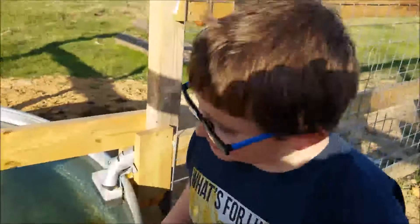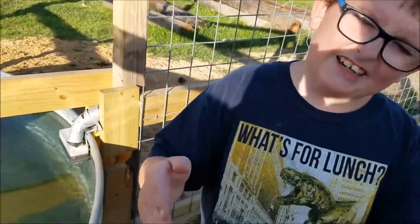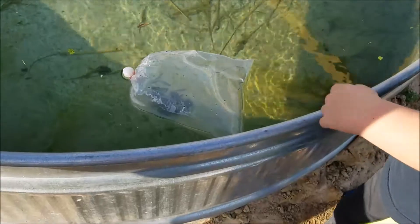Welcome back, ladies and gentlemen. This is the Moots Park. My name is Colt. This is Dad holding the camera, obviously, because we got no tripod today — it's in the house.